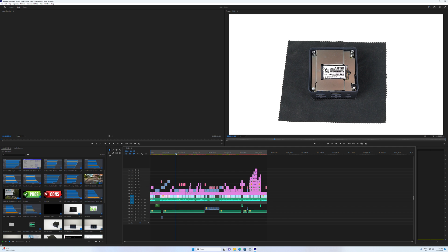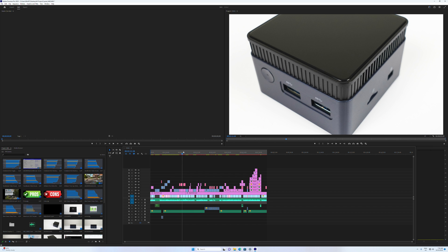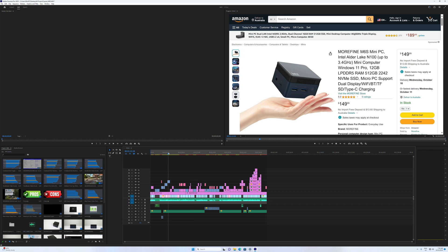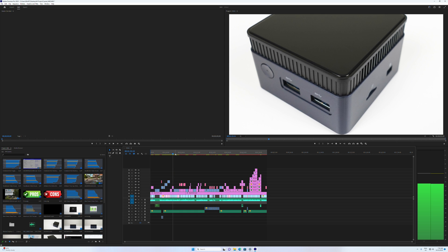One area Intel CPUs have an advantage over AMD is in video editing, thanks to the H.264 and AV1 hardware decoder found on this chip. This mini works well for 4K editing and is a responsive experience scrubbing across the timeline, at least in my project.